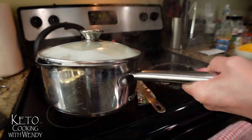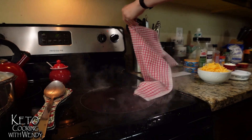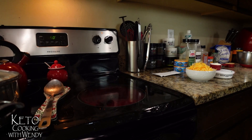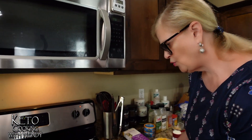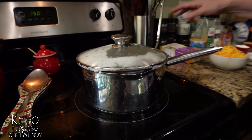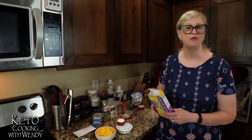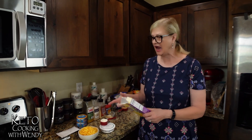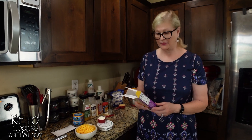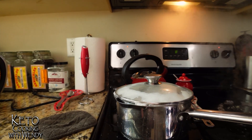Crisis averted! Sorry folks — always watch your pan, and watch your kids around the kitchen. I put it on low boil so it'll continue to cook. Glad I put in eight cups of water because about two cups of sauce ran out of the pan. These noodles have a lot of foam!